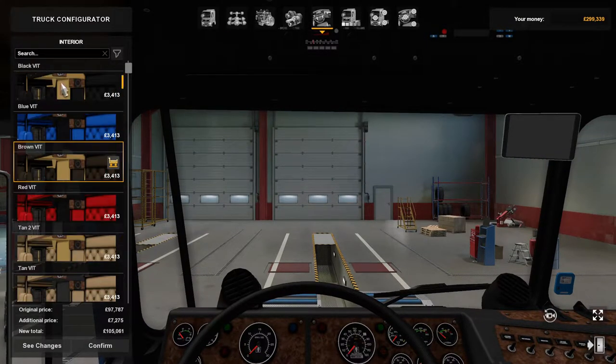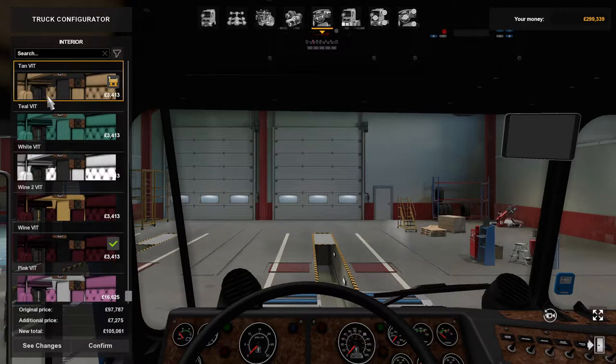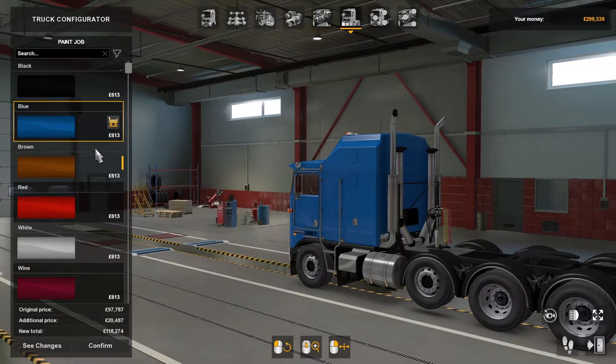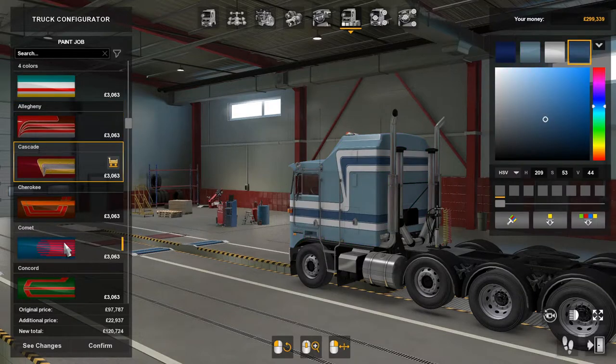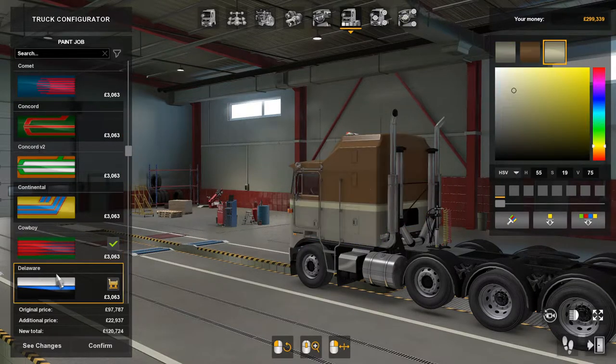The interiors — there's quite a few: black, blue, brown, red, tan, tan two, teal, white, wine, wine two, and then pink. And then the paint jobs — there's all different actual paints, and you go down to the fancy stuff as well, with loads of cowboy and Delaware options.